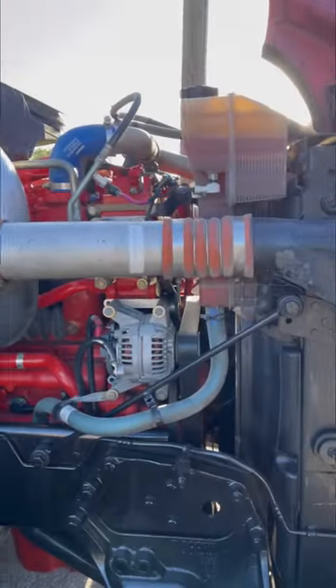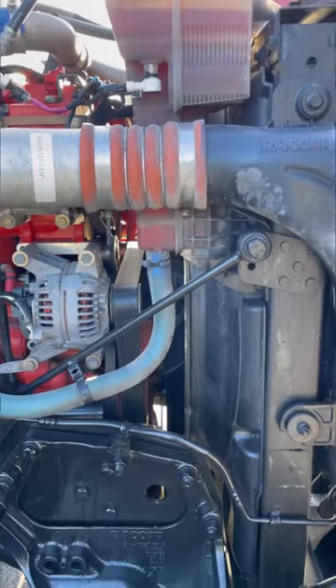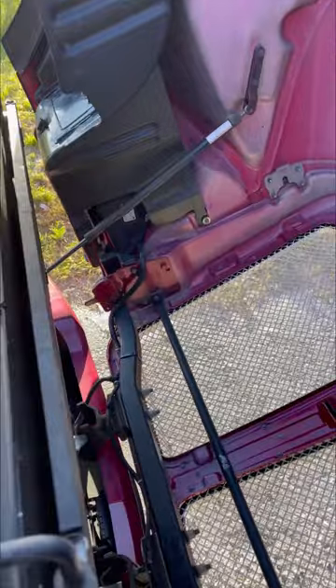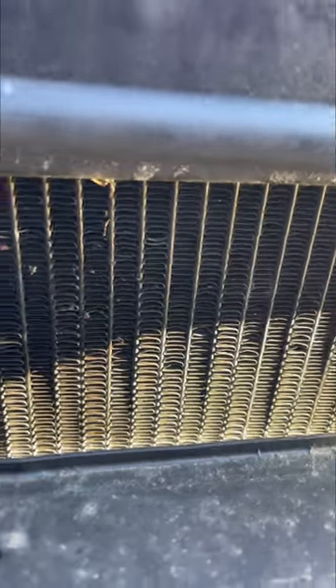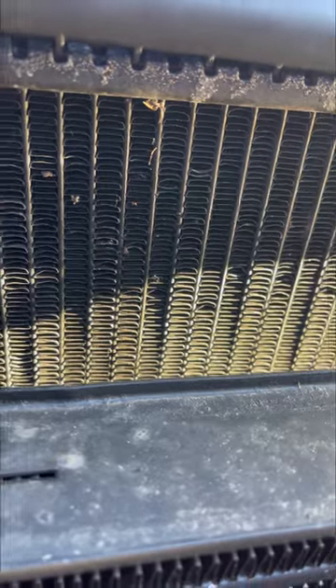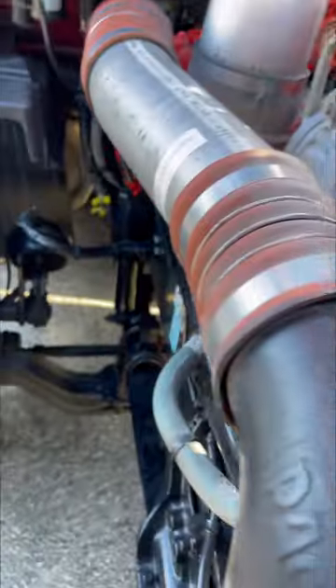Hello everybody, today we are going to change the radiator on the Kenworth T680 2019. It's got a hole — I'll show you. There's a wet spot where I'm pointing the camera; that's where the leak is, and it's already started dripping down.